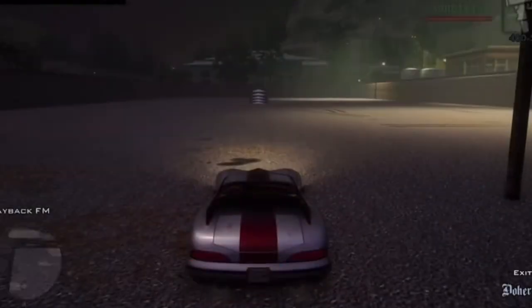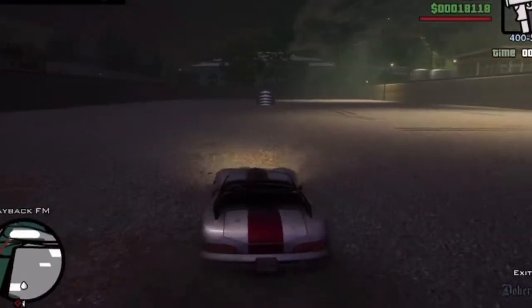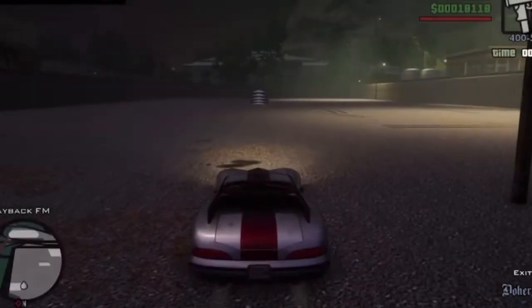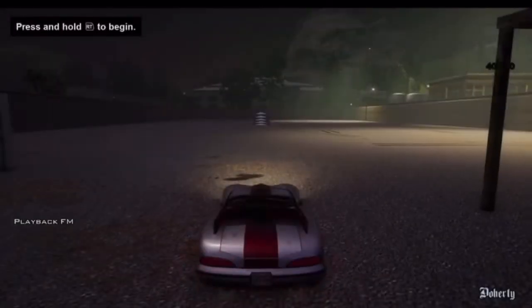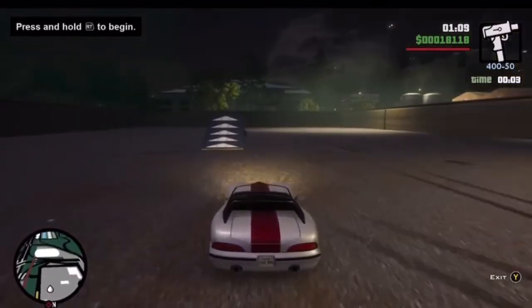Good morning, good afternoon and good evening ladies and gentlemen and others. It is KetsK again. If you've clicked on this video, you simply probably want to know how to do Driving School 11 GTA San Andreas, how to do a barrel roll.